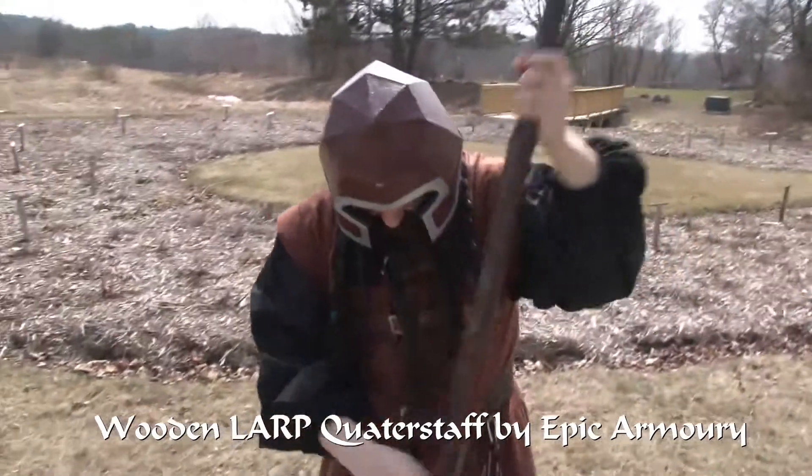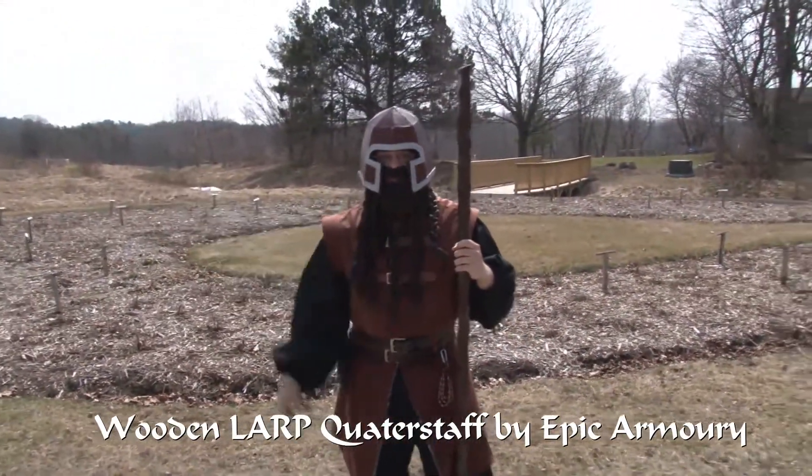It's just a little bit taller than I am. Perfect for a dwarf.